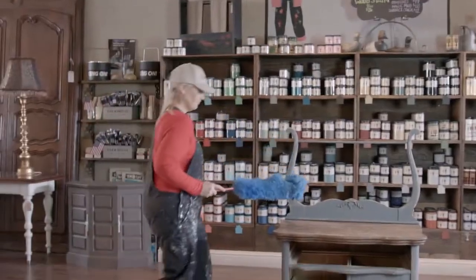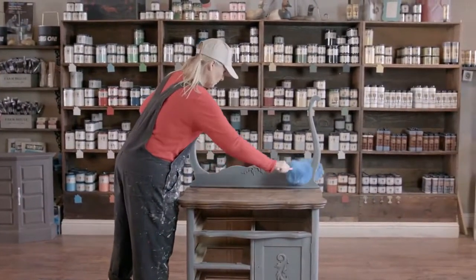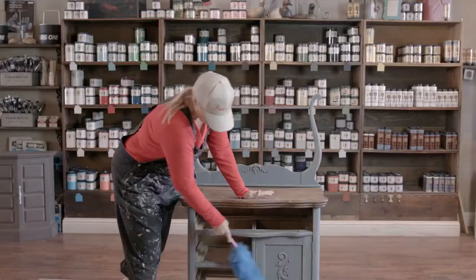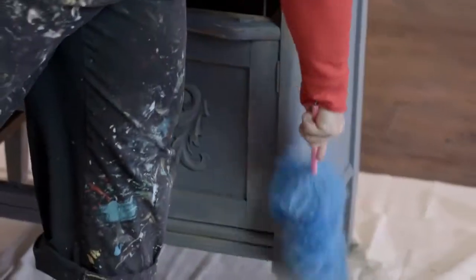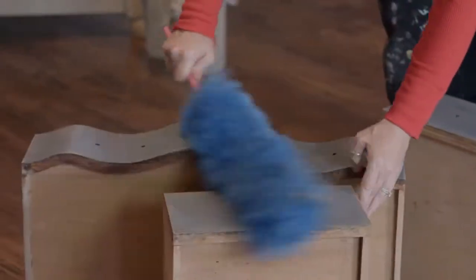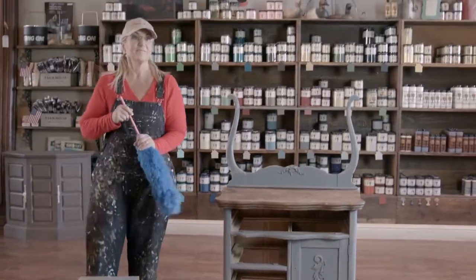So I'm just going to dust my piece off really well with a feather duster, and we're going to move on to video number four, which is going to be how to seal our finished piece. And it's that easy.